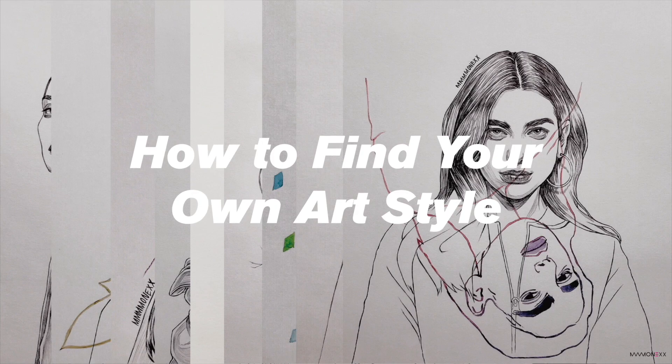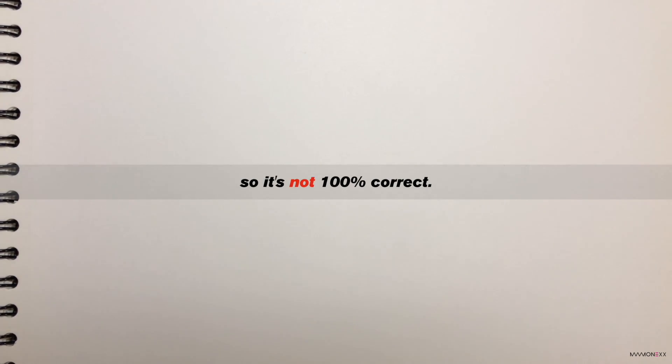Hello guys, today I will explain how to find your own art style. As always, this video is my subjective opinion, so it is not 100% correct. I just hope you like it.